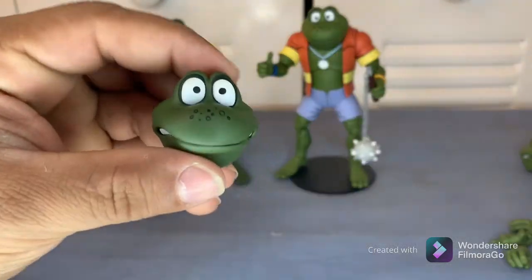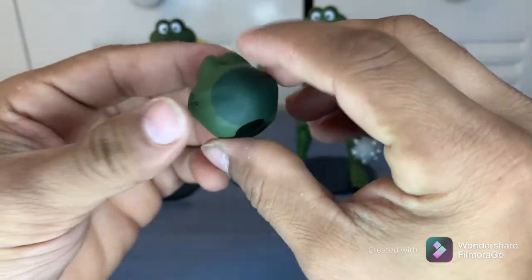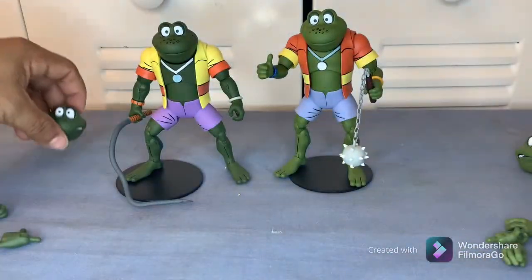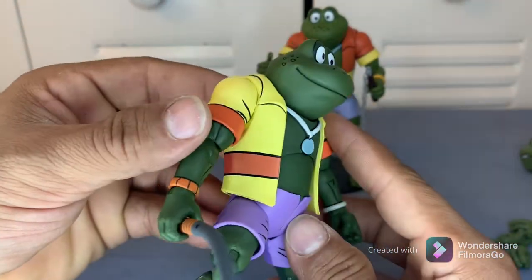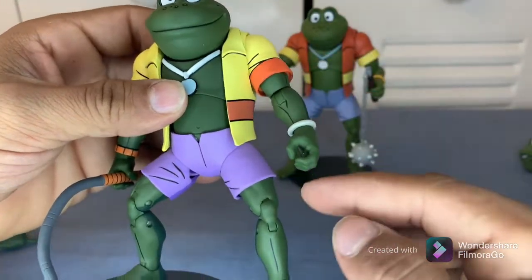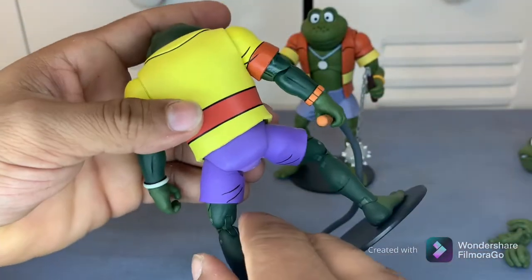Here's the alternate head sculpt — let me get a close-up on that. Like I said, they're just like the cartoon with a lot of detail. Let me show him off real quick so you guys can see how he looks. The articulation is all the same — that's why I only did one; it's the same across the board.